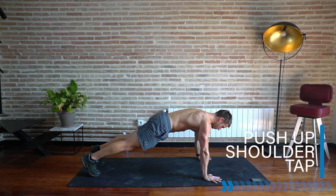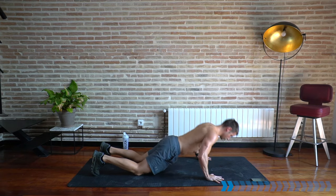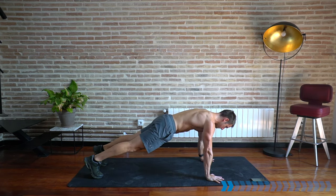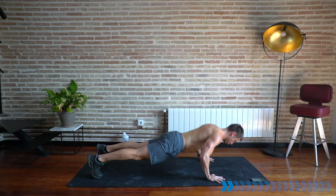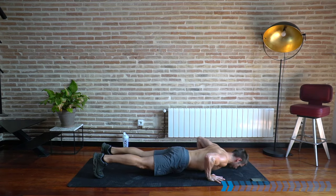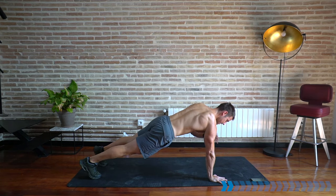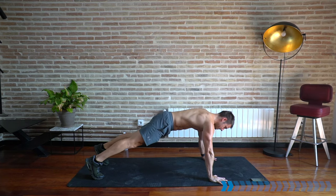Push-up, tap one hand on the shoulder, next push-up, tap one hand on the shoulder. Knees down is an option. Go nice and slow, controlled — get the depth, good quality push-up. Chest to floor — great one for building the pecs, shoulders, arms, getting that single arm stability whilst you tap one shoulder. Five seconds.